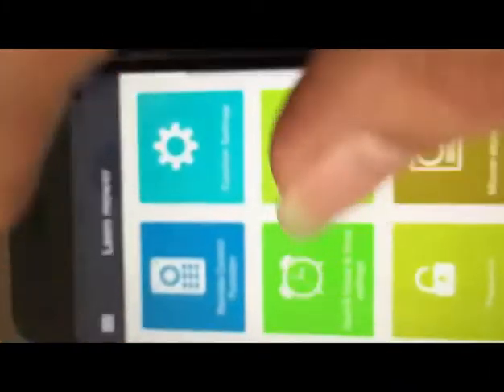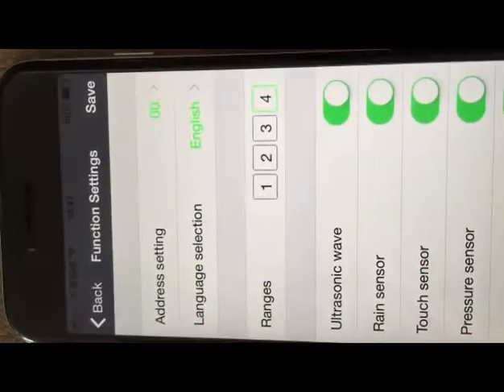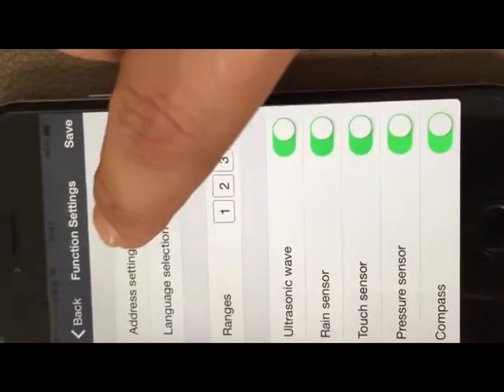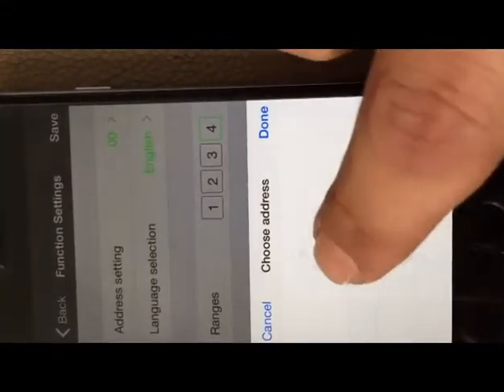You can go back to the original interface by pressing Switch. Now we are in the original interface. Enter the function settings — here are eight functions for the mobile.